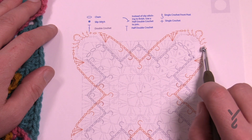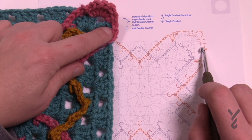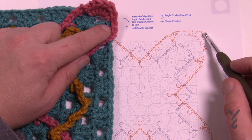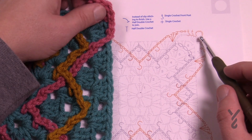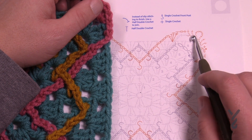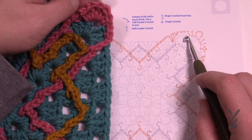We're gonna join into the chain one space of the existing layer right here and you're going to single crochet. The next three are each a back post single crochet, and then chaining a three. Skip over the middle double crochet, then the next three are each a back post single crochet, and single crochet in the chain one space.